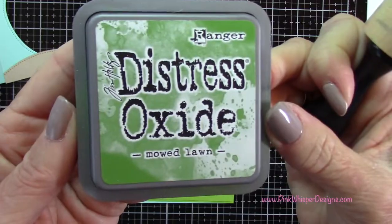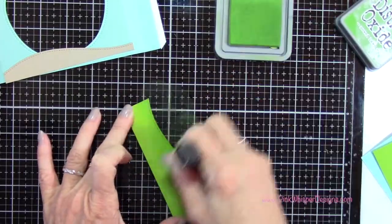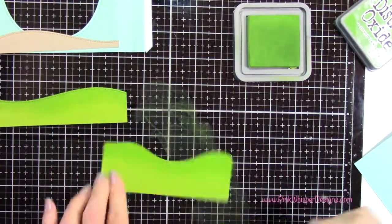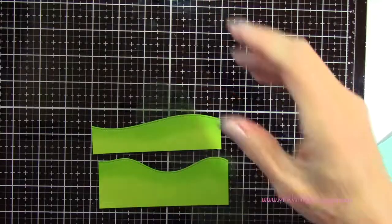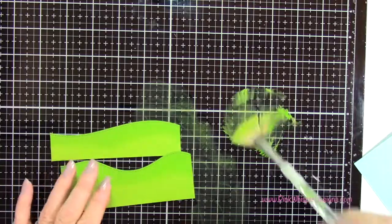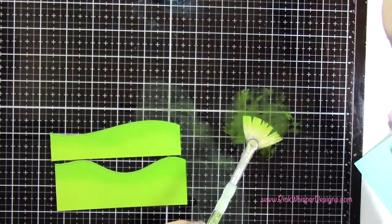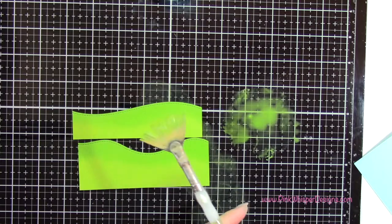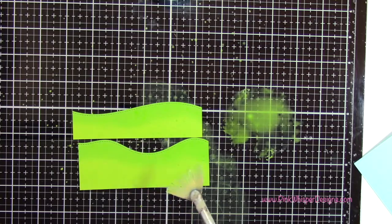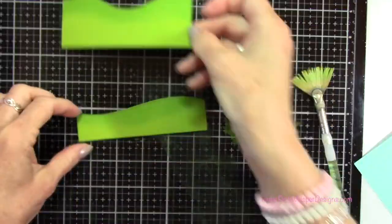Now that I have the grassy borders, I'm going to take my Mowed Lawn Distress Oxide ink and just brush that along the tops of the grassy borders. I'm using my Tim Holtz foam applicator to apply that ink to both panels. Then I'm going to pat some of that ink down on my glass medium mat, spritzing it with a little bit of water from my Distress Sprayer, and then use my fan brush to spatter these two panels — that's just going to add a little bit of texture. I'll set those aside to dry.